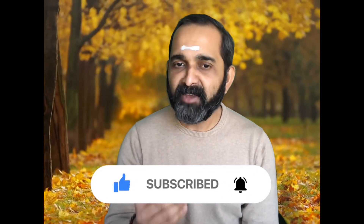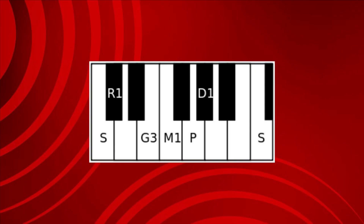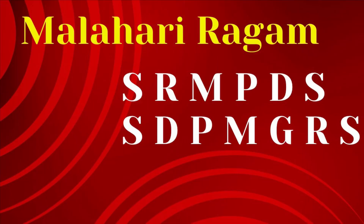This Geetam is composed by Guru Purandharadasa and it is in the Raga Malahari and Rupakataalam. Malahari is probably the second Raga most Carnatic students learn after Mayamalavagowla. This is also the first time a student gets to learn something with Sahityam. Malahari is an Audava-Shadava Ragam — in the Arohana it has 5 svaras, in the Avarohana it has 6 svaras. It is a Janya of the 15th Melakartha Raga Mayamalavagowla.